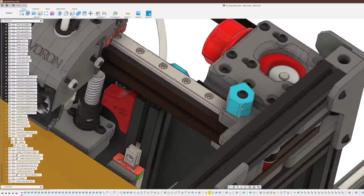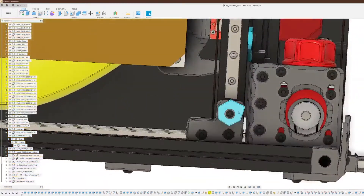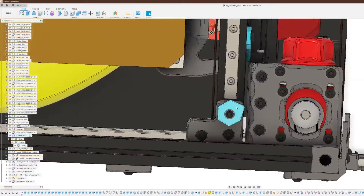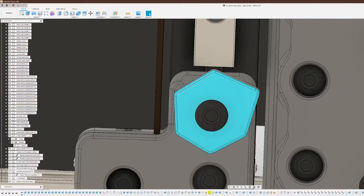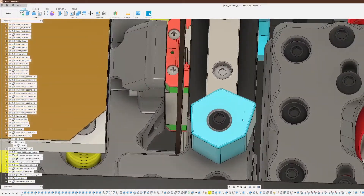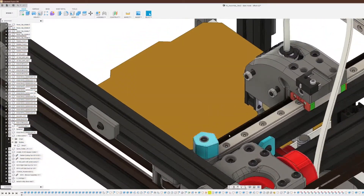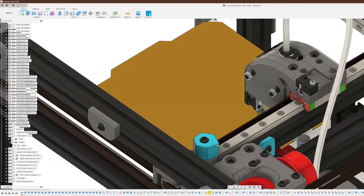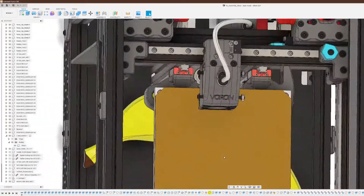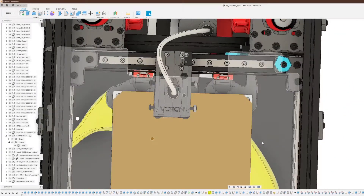I also ended up needing another custom button pusher for the X end stop. This was a remix design from the stock part, which was just a hexagon. I basically took the hexagon and made each point a little bit longer than the next one, so this allows you to rotate the part and adjust the X travel based on your needs. You can just twist this around a bit to get a longer edge to push the X end stop switch.